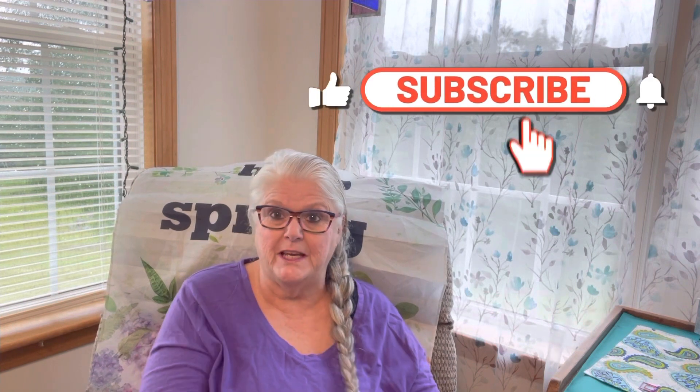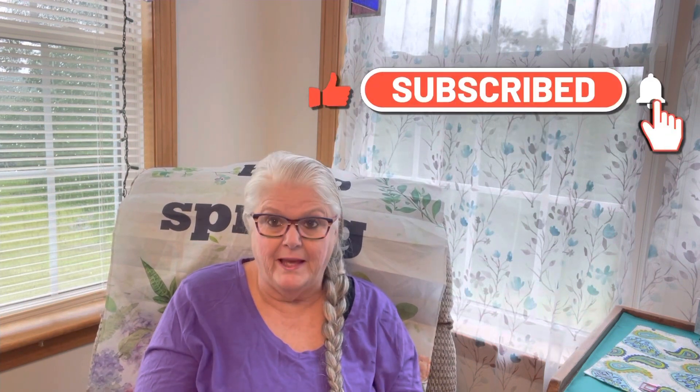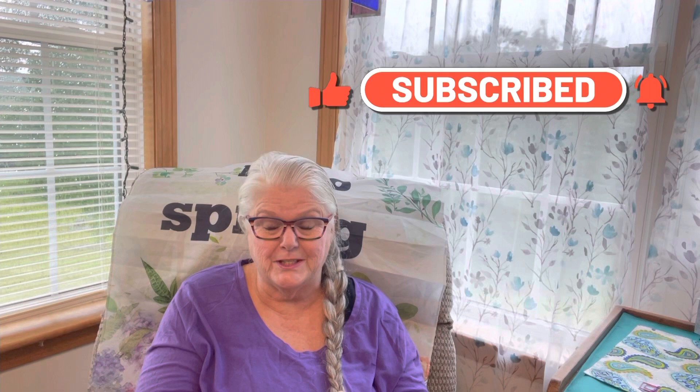Good morning everybody. I hope everybody's having a good day. Here in Maine it's Monday. It's raining. It's 48 degrees and it's early in the morning. I have a busy schedule today and for the next four days, so bear with me. I hope you all have a great day.